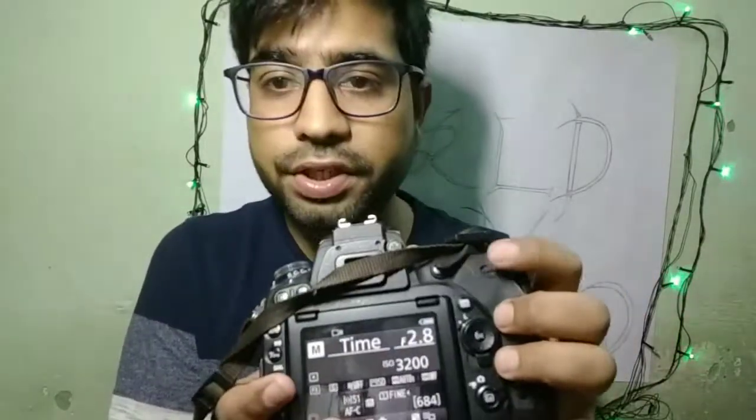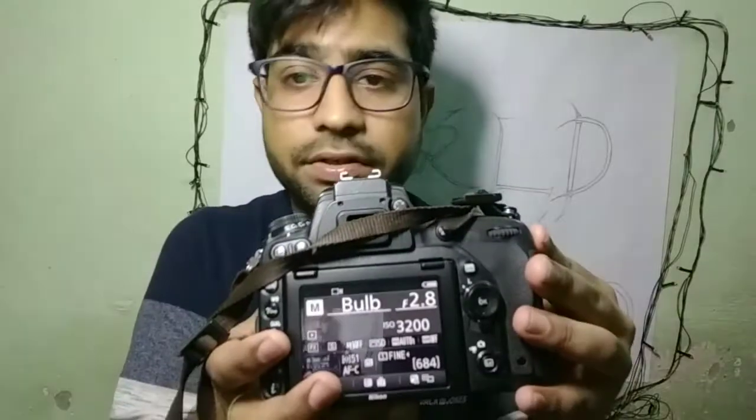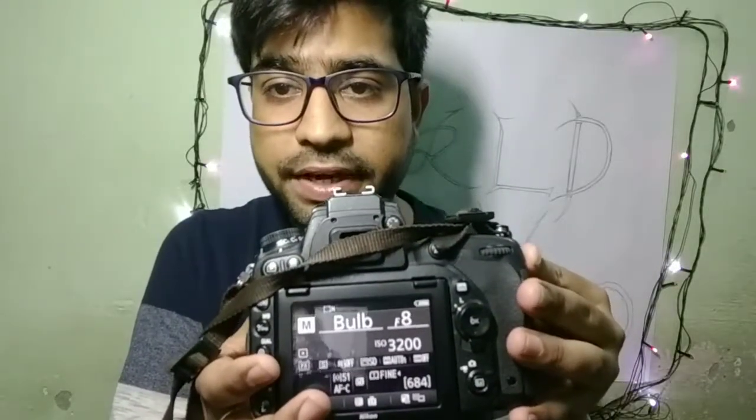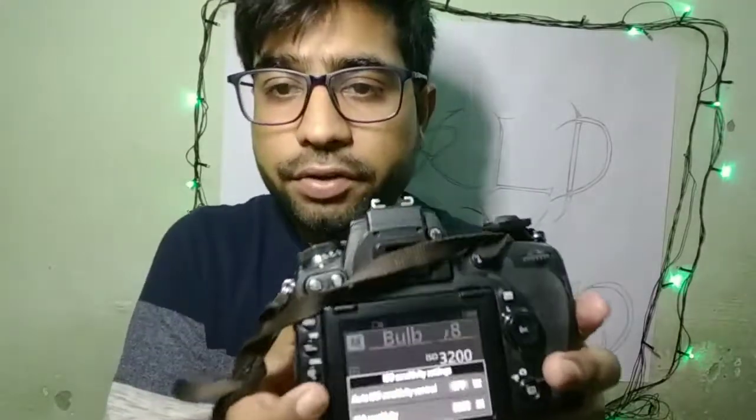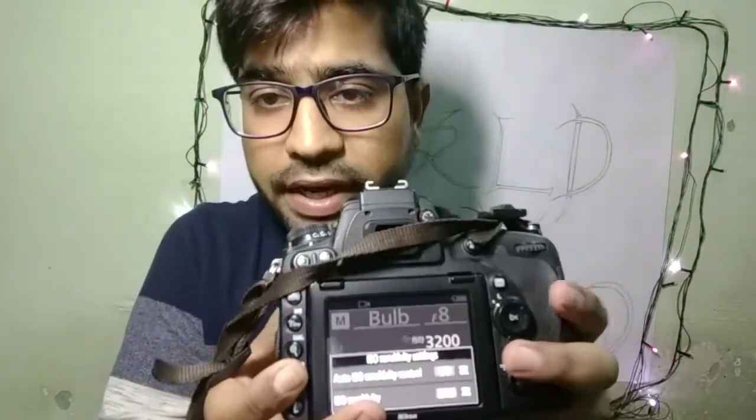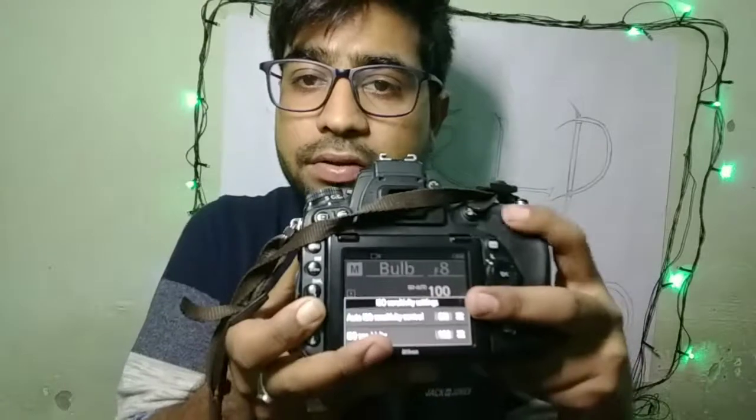After setting bulb mode, your aperture should go to f8 — I always select my aperture at f8. Your ISO should be the lowest available. I always prefer ISO 100. On this pro DSLR body you can also get low options like L0.2 or L0.1, but on most bodies you can select ISO 100 as the lowest option.